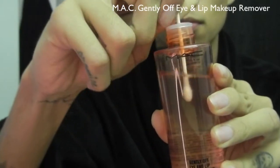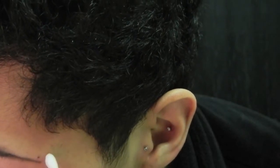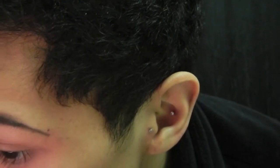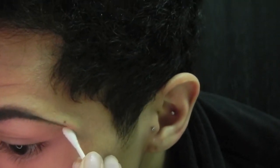I'm going to use the Mac Gentle Off lip makeup remover — just dab a little bit on a cotton swab and swipe off the end of my brow so that I have the ends of my brows ending exactly where I want them.